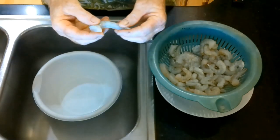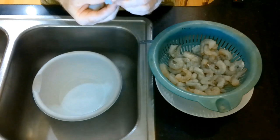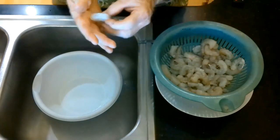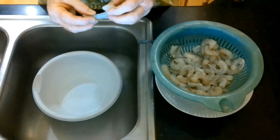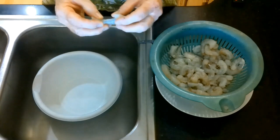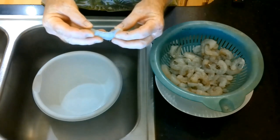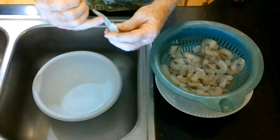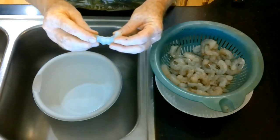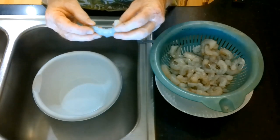Now, this shrimp is not only de-veined, it's also de-shelled — the shell is already missing. But one thing that they don't do, depending on how you feel about your shrimp, there's a second vein on the inside of the shrimp. This is a blood vein that took blood from the head down through the different organs of the shrimp. Some people may not even know about this vein; I personally don't like it because of presentation.